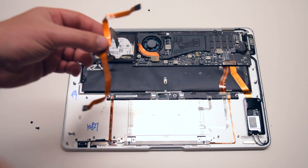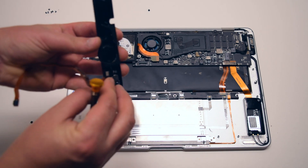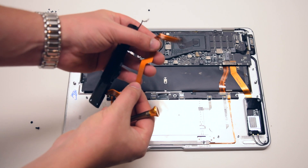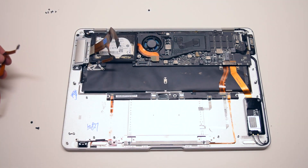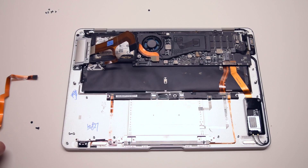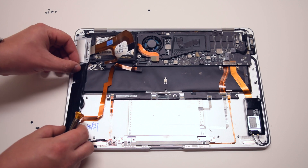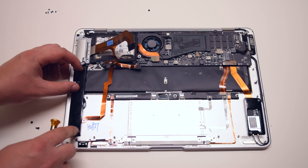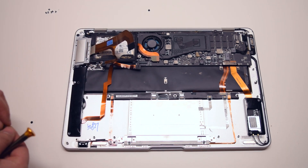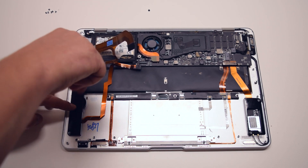Once again, it is highly suggested that when replacing the sound card, you replace the sound card cable as well. Sound card installation: with the sound card cable attached to the sound card, insert the speaker into its placement, then secure it with the two Phillips head screws. The long screw goes into the top and the shortest screw goes in at the bottom.